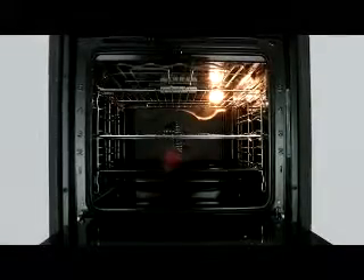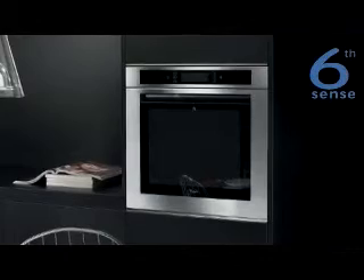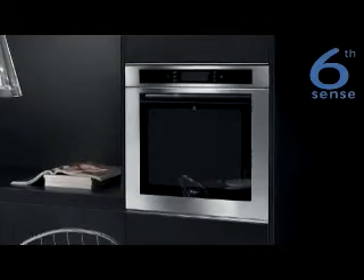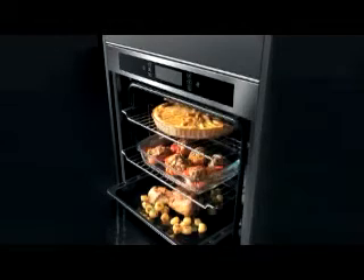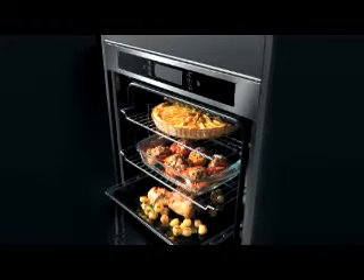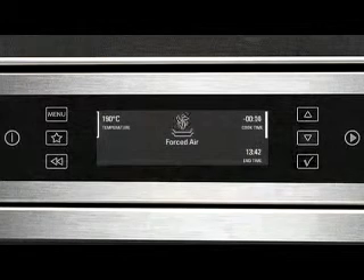Smart design and outstanding performance always come together in Whirlpool appliances. Whirlpool's Sixth Sense technology assures outstanding cooking results while saving on resources. Its unique sensors adapt the cooking time and control the entire cooking process, while giving you regular feedback through the innovative text-assisted display.